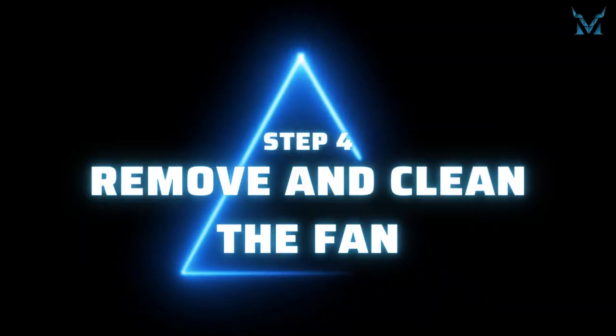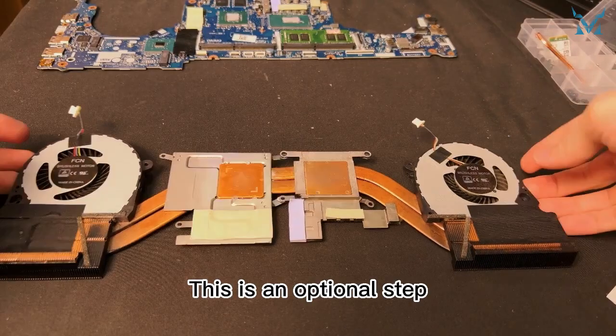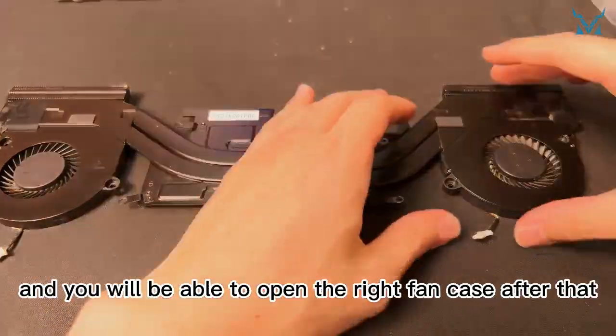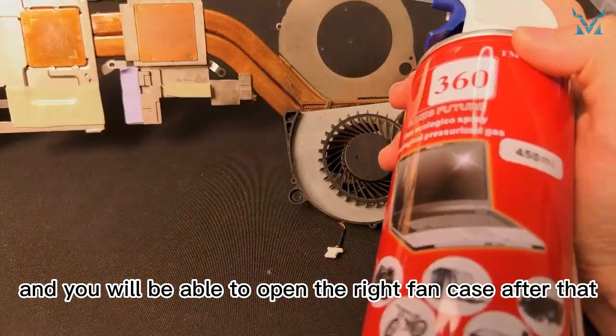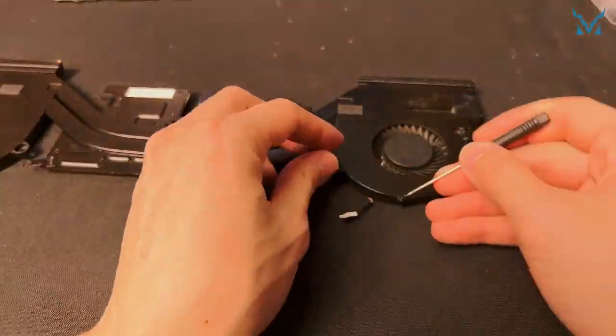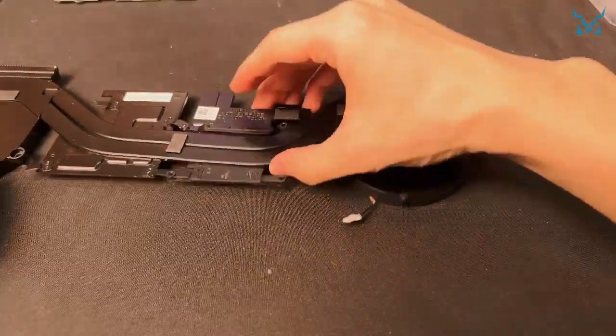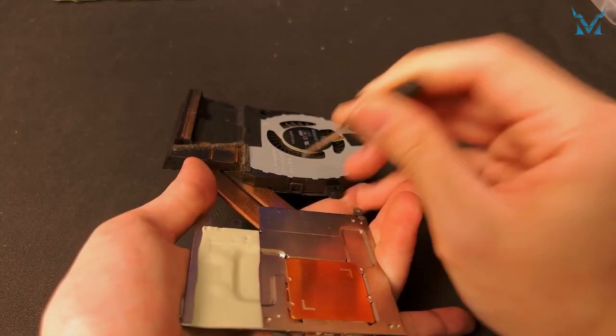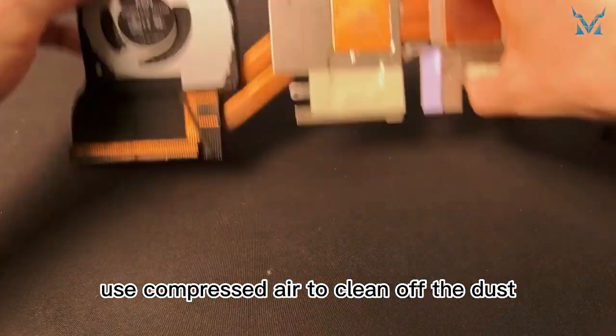Step 4: Remove and clean the fan. This is an optional step, and you can skip it if you don't want to clean the fans. Remove one screw from the right fan and you will be able to open the right fan case after that. Use compressed air to clean off the dust on the right fan. Then unlock and open the left fan, and use compressed air to clean off the dust.